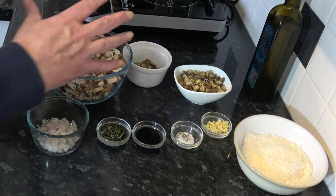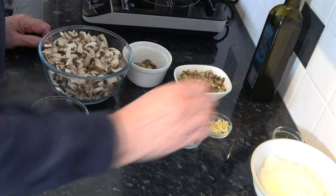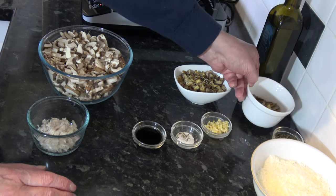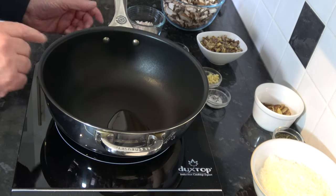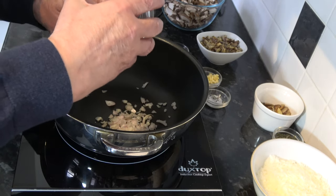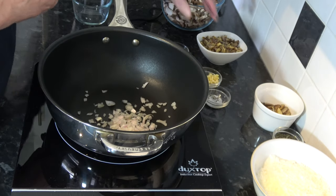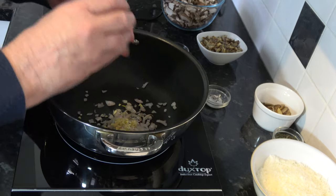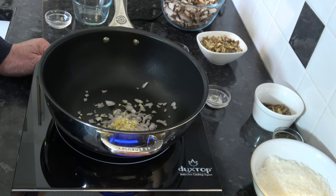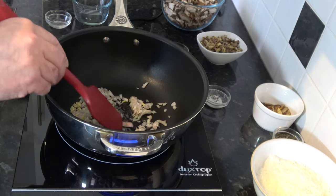So the first thing we need to do is to cook the mixture, which will exclude the parmesan, the rosemary, and those 3 sliced chestnuts, but it will use these other ingredients. So I've put a little drop of oil into my pan and into that I'm going to put my shallots and my chopped garlic. I'm just going to put those onto a fairly gentle heat and let them sweat down until they've softened.